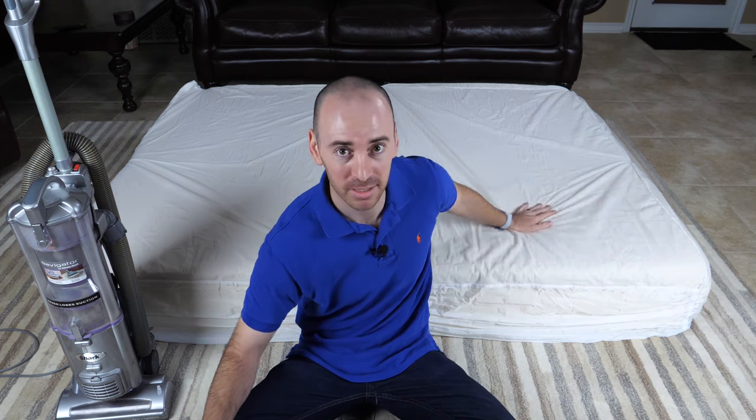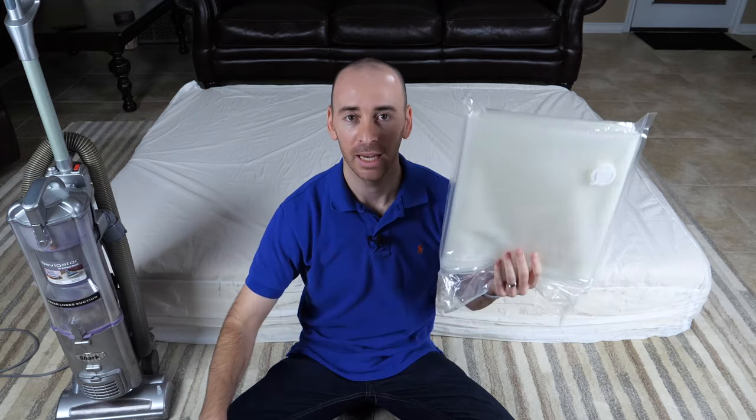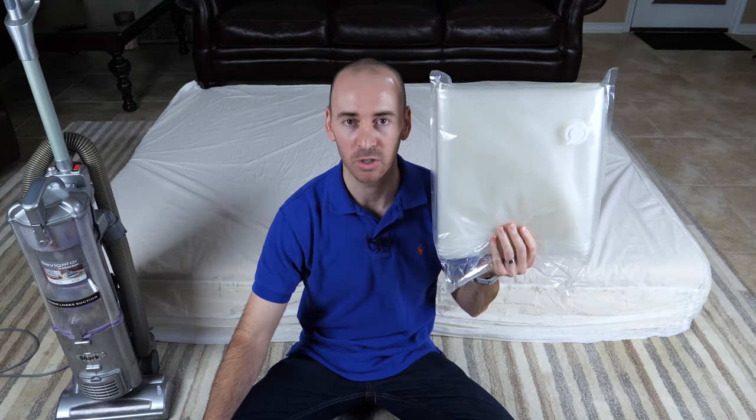Before I get started, there are a few items I'm going to be using to vacuum pack my mattress. First, of course, I have my queen size mattress that's sitting behind me, and I'm going to be encasing it in a VacuFlat mattress storage bag.